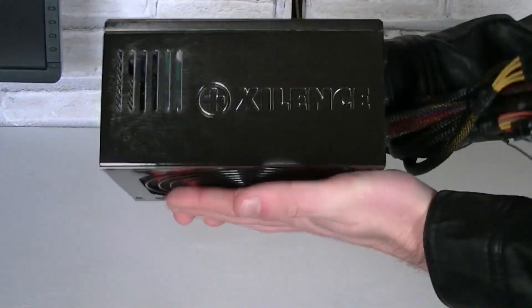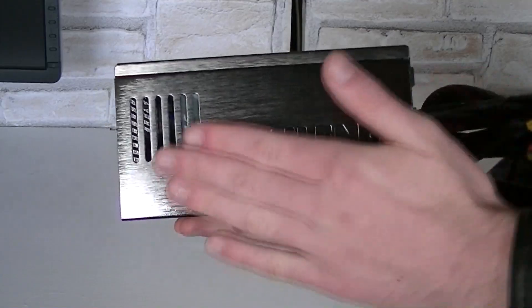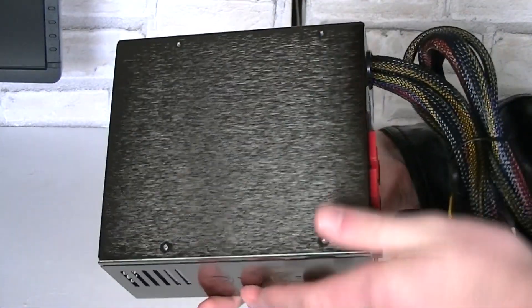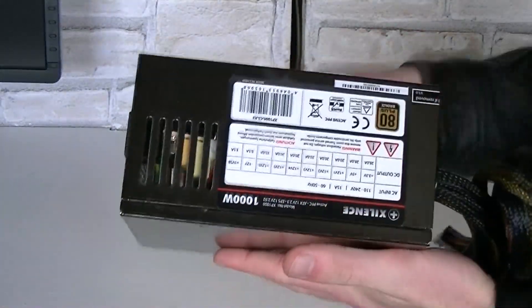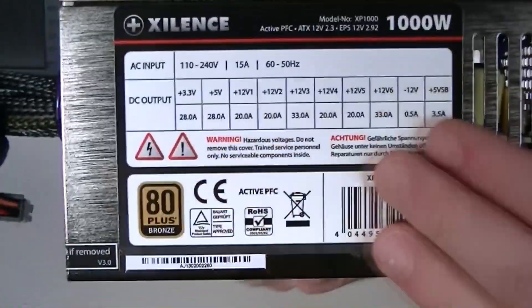And now to the PSU itself. As you can see, the case looks pretty good — at least it does for me. It has some kind of brushed bronze or nickel finish to it, which I like a lot actually. On both sides there are ventilation holes, not just the ones on the back.